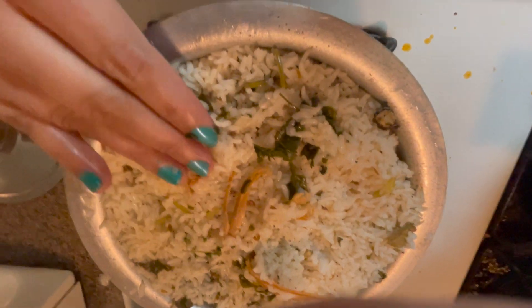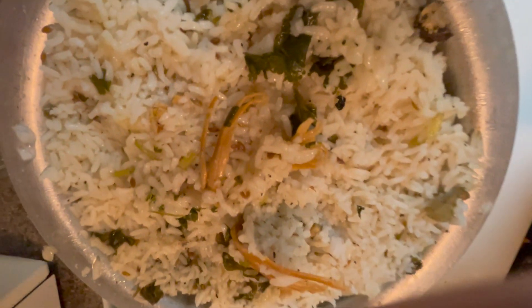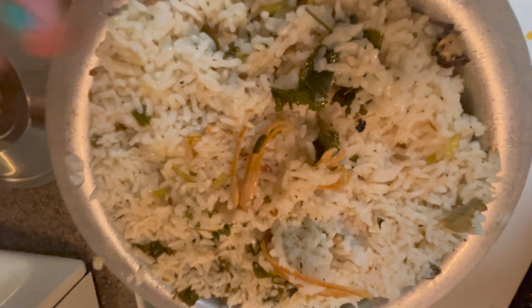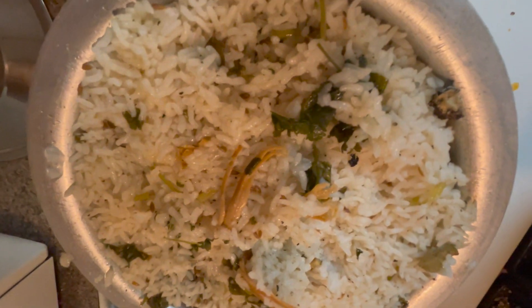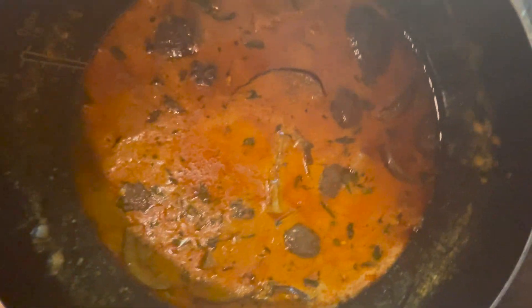The next combination is the veg special. I will make a lot of taste in this rice. Next, I will make a gutti vankaya masala curry.